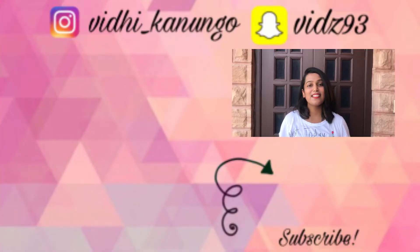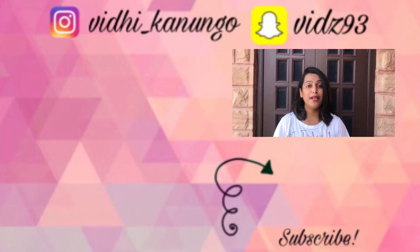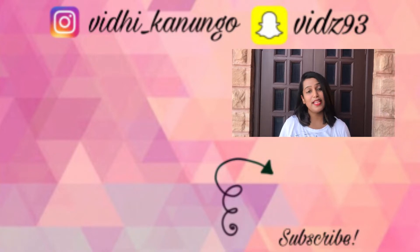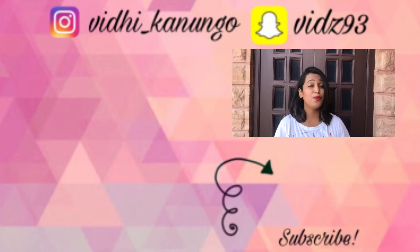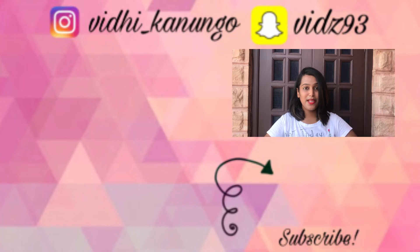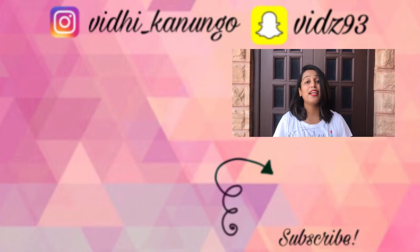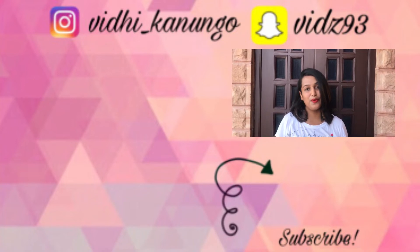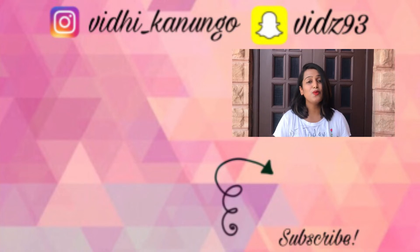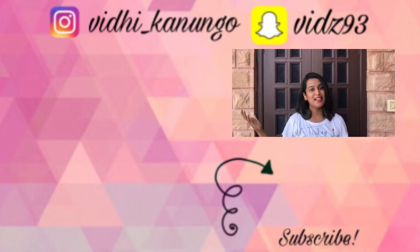That's it for the video, guys. I hope you enjoyed this and if you did, make sure to give a big thumbs up. If you're new here, hey, this is Vidhi — I make YouTube videos on fashion, beauty, lifestyle and a lot of crazy stuff. Please check out all the links given below and subscribe to my channel. Hit the bell button to get all the updates whenever I upload a new video, and follow me on all my social media, especially Instagram because I am super duper active on there. I will see you next time.